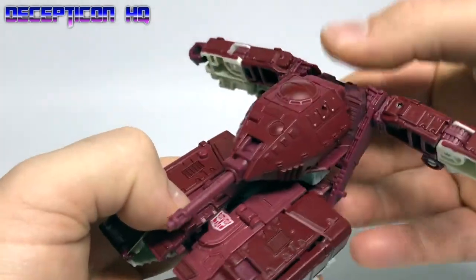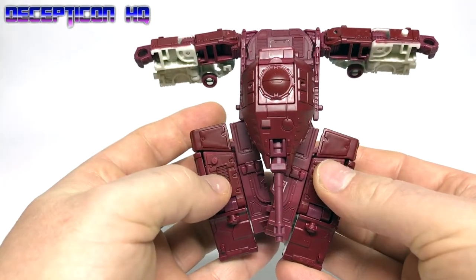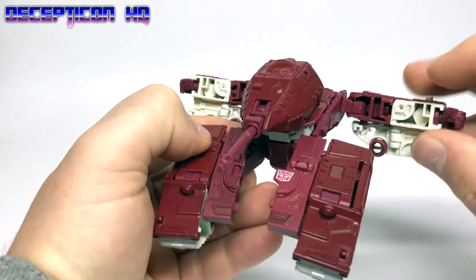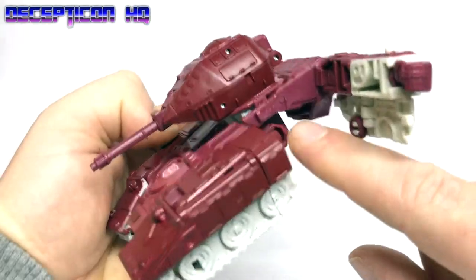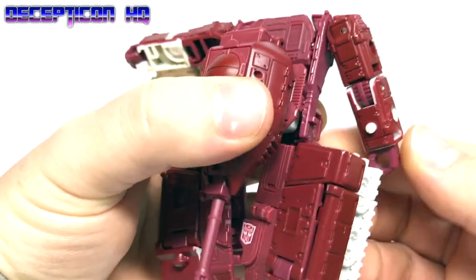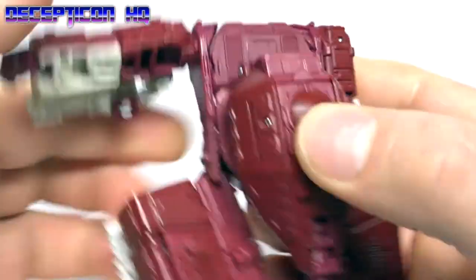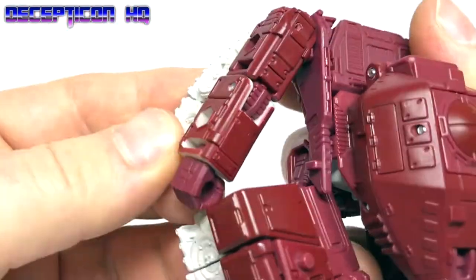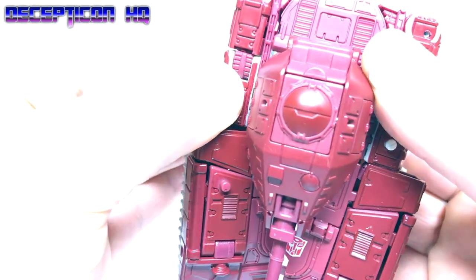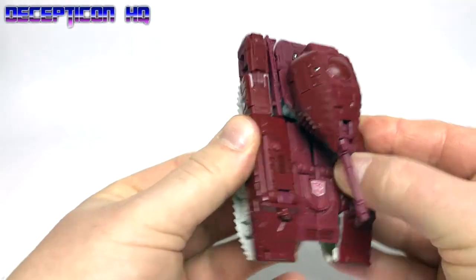Step twenty-three: open the legs a bit to make room for the arms to come in. Step twenty-four: these arms — with that hole there — will move onto that tab there. Get those under the arms and tab that in, same for the other side. Come under the tracks. Step twenty-five: tab that in there. There we go.